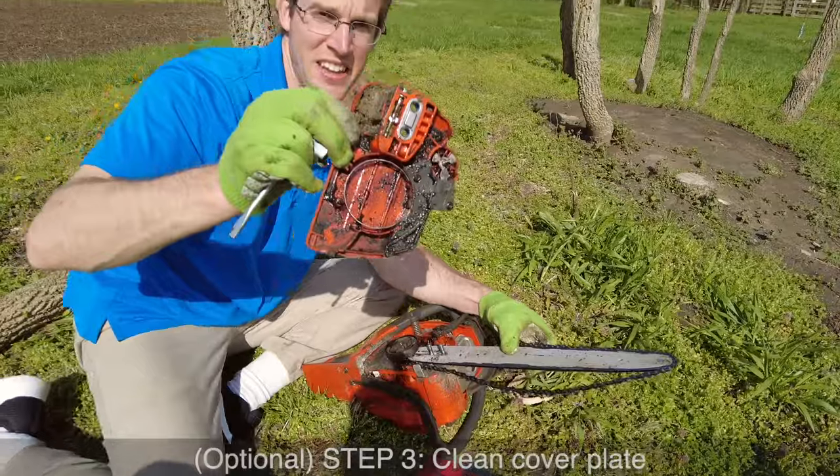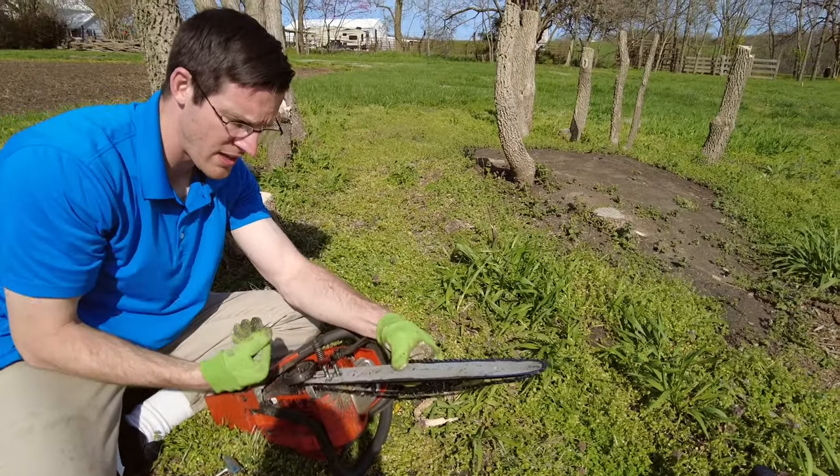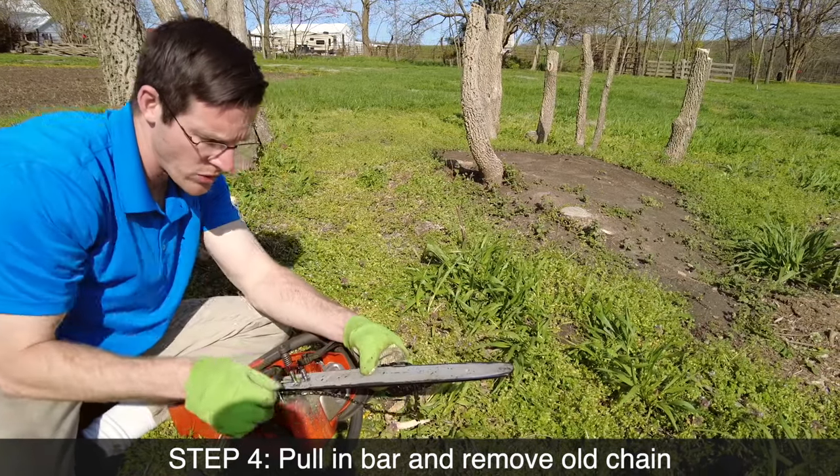Kind of gross looking, that's alright. You can clean it off if you want. We're going to pull the bar in so it gives some slack to the chain. Take the old chain off.